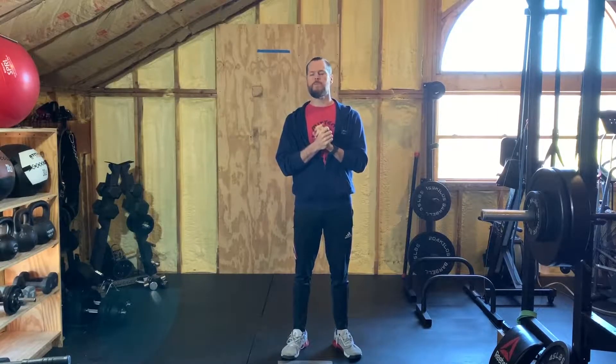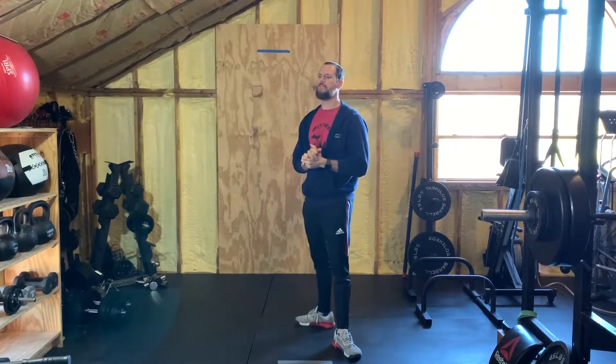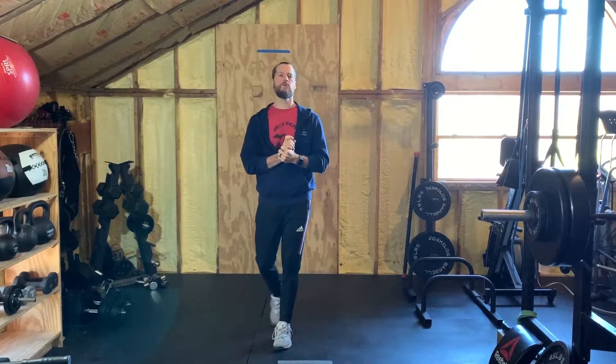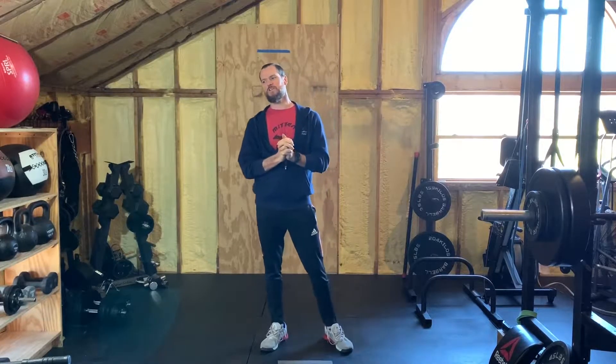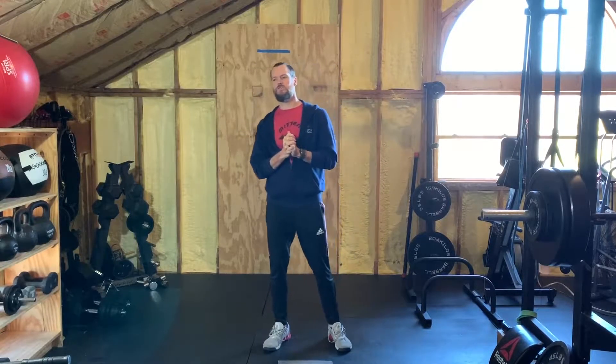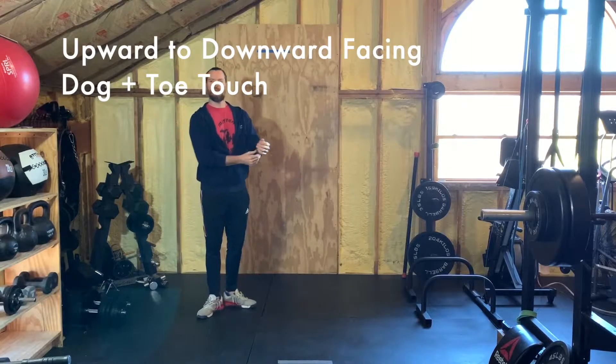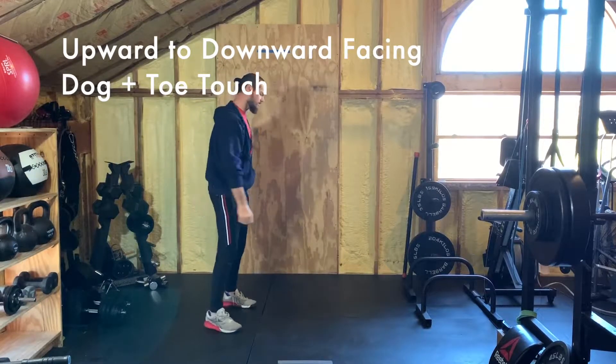For the warm-up today we've got three rounds of upward to downward facing dog with toe touches — we're gonna do three of those movements, which I'll show you. We've got three shin boxes and forward folds, and then we've got three scorpion stretches each side. You're gonna do three rounds of all of that.